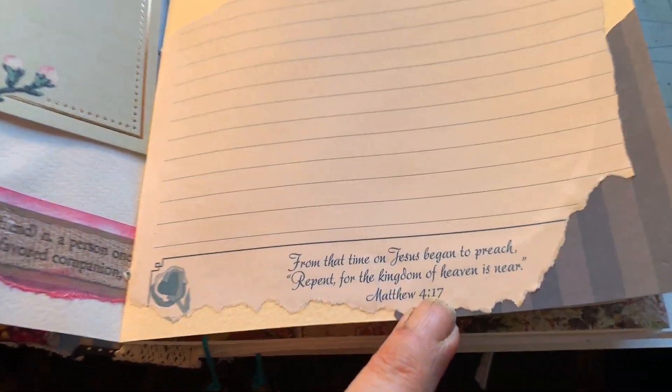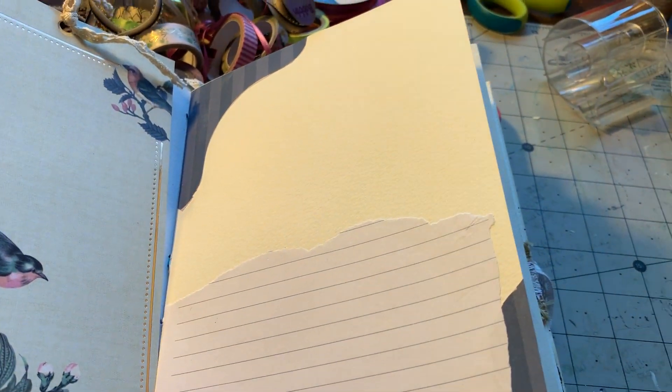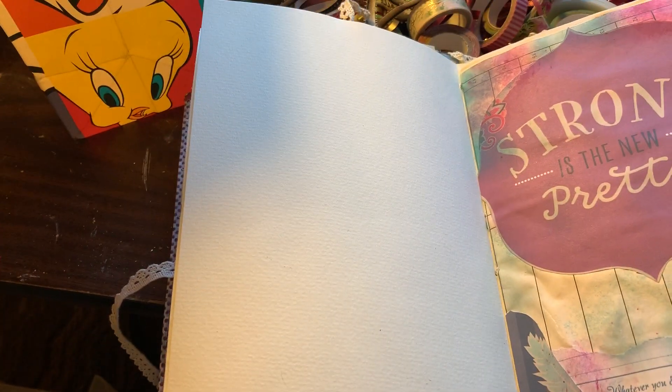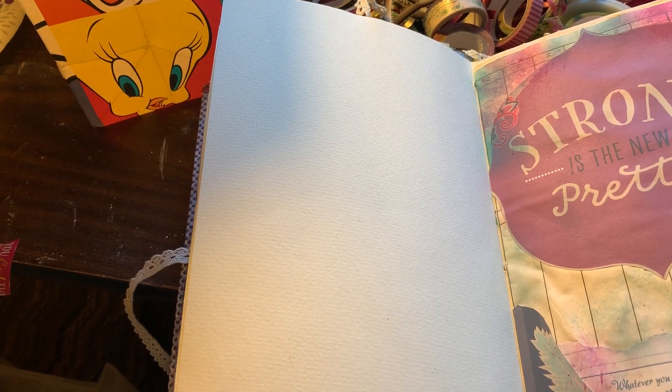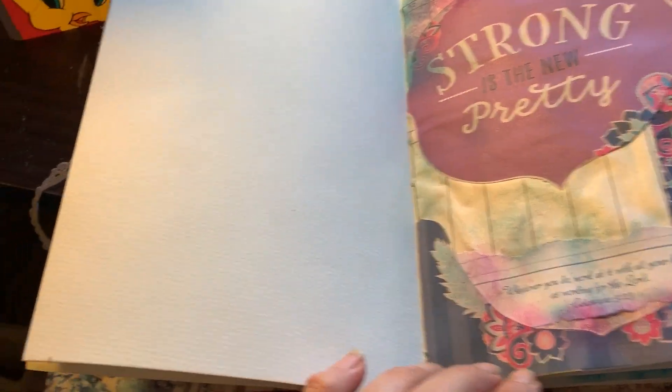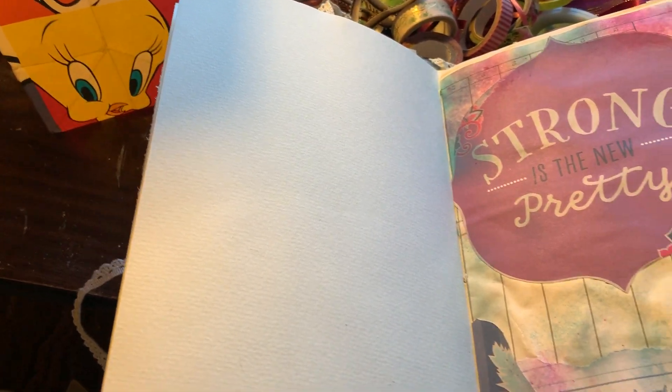And then we just have some nice little Bible sayings and stuff. Blank pages that you can put whatever you'd like on — some writing, you can journal, you can put pictures, staple things in here, glue things in here.